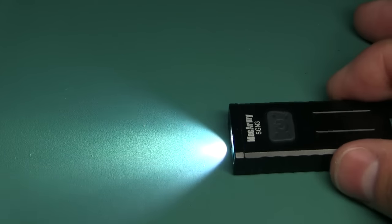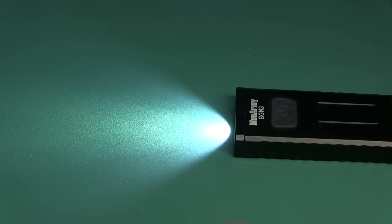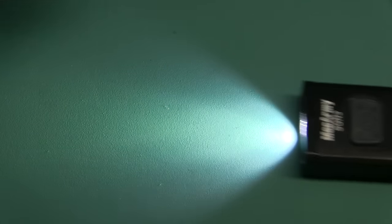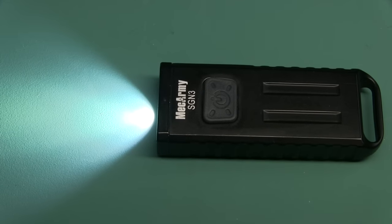I'll leave it on medium so we can take a look at the beam pattern. You've got a nice spot, a nice flood, and no weird artifacts of any sort. It looks quality to me — it's not a cheap keychain flashlight. Looking at the angle it's coming out at — looks like about 45 degrees. You can see the pattern really well there.